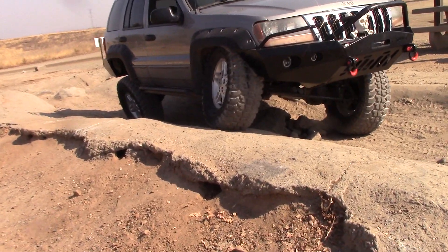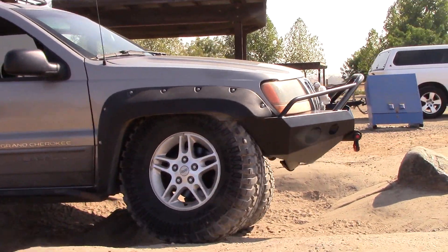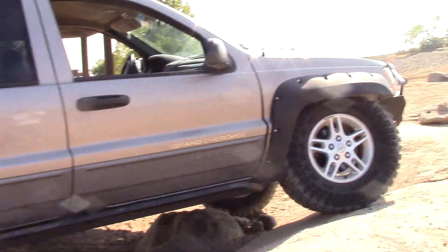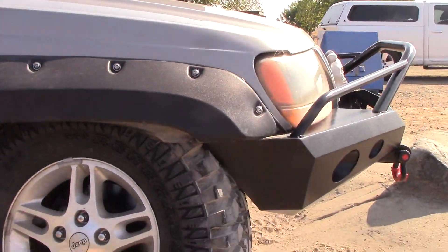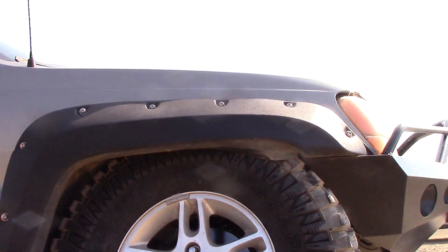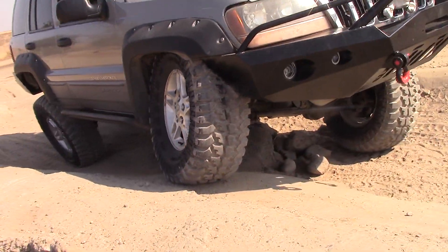This is my 2000 Grand Cherokee. It's got an Iron Rock Off-Road 4-inch Benchmark lift kit on it with 285/75/16-inch tires. I need to go out and get some larger bump stops because this tire is rubbing big time. I can't go forward any farther without damaging the tire or damaging the vehicle, so I need to go buy some bump stops before I go out and play again.